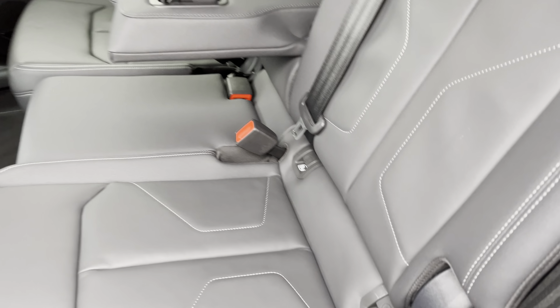Taking a look inside the back, we've got three spacious seats. The outer two do come with ISOFIX points, making this the perfect family car, and they also fold 40/20/40 so you can easily get those skis to the centre should you decide to do so.